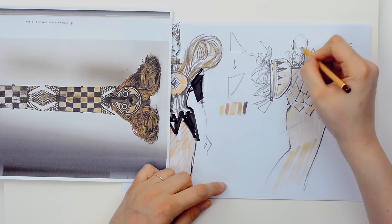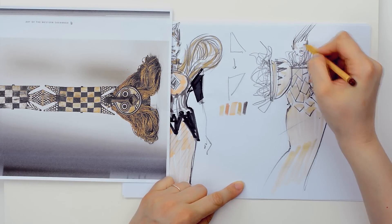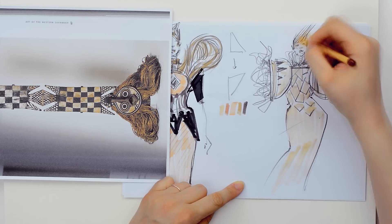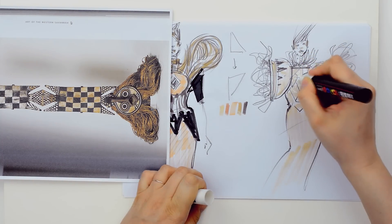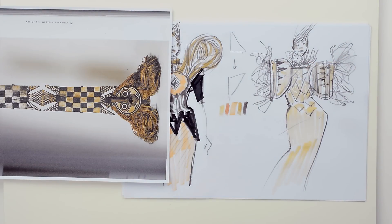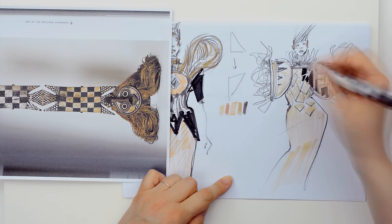Another rule says that your outfit should be related to the source of inspiration. When somebody looks at it, the source should be very easy to recognize. Then, maintain the local color of your outfit. If the source of inspiration has beautiful brown beige colors, try to keep the same colors if possible.